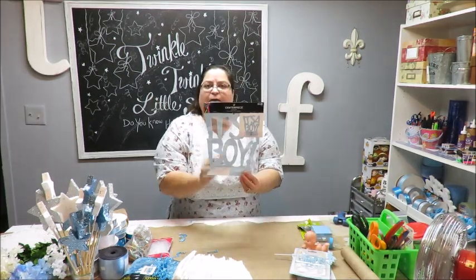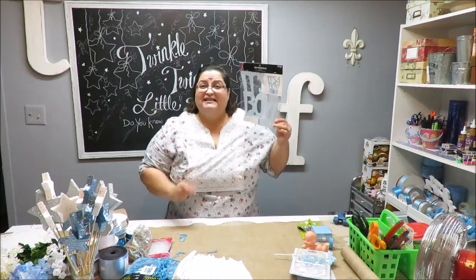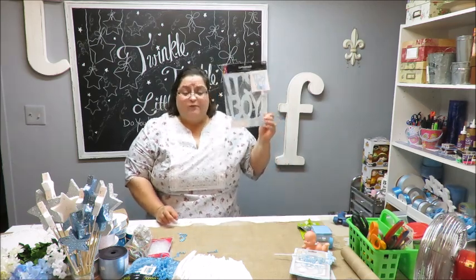I also found this centerpiece item — it's a honeycomb that pops open with a honeycomb finish on the bottom that says 'It's a Boy.' I think this would look cute at the very top of the cake.